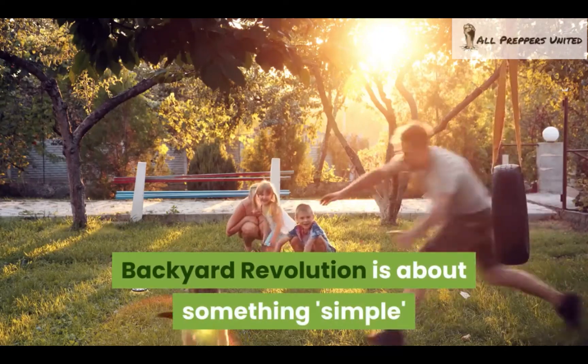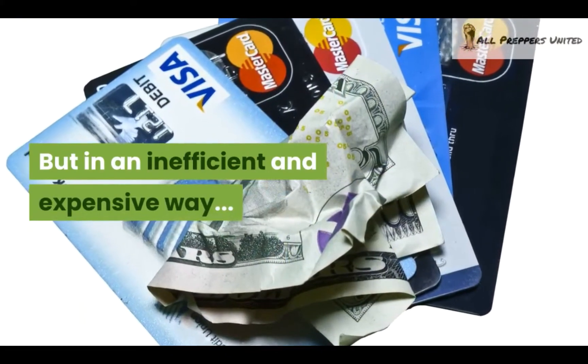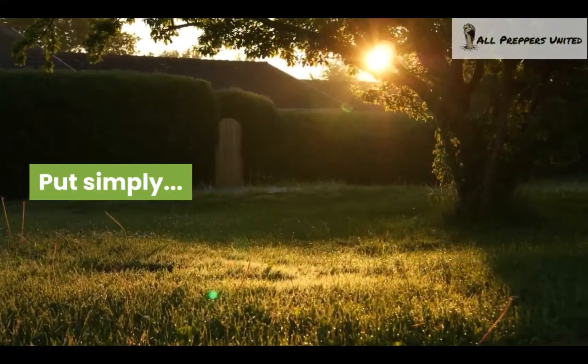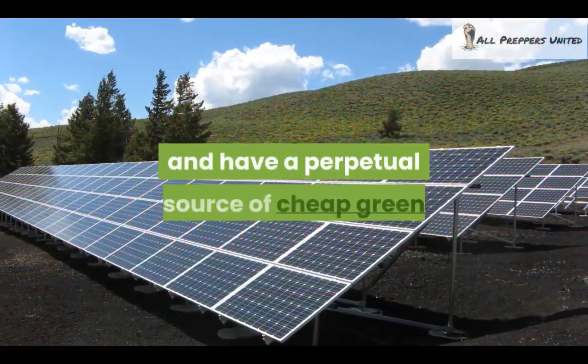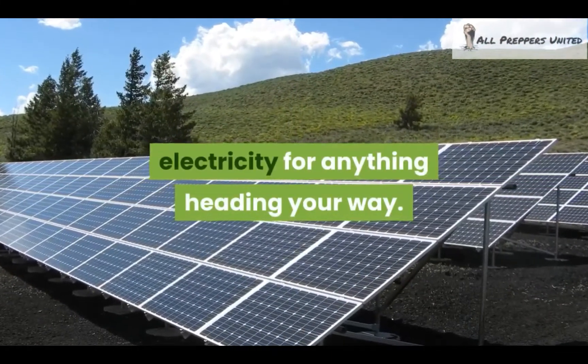Backyard Revolution is about something simple that thousands of people use but in an inefficient and expensive way. This video will not only look at what the Backyard Revolution is, we'll show you too. Put simply, it's the cheapest, easiest way to effortlessly make your own personal power plant and have a perpetual source of cheap green electricity for anything heading your way.